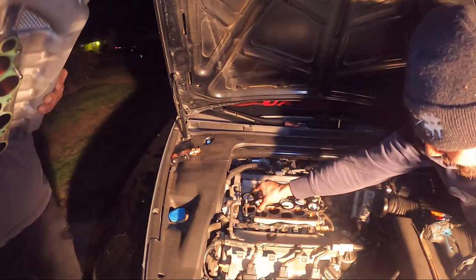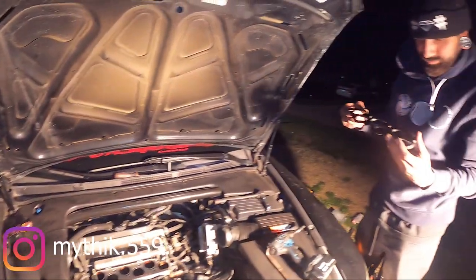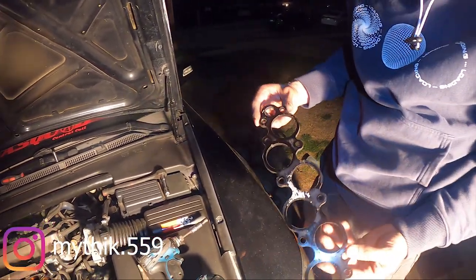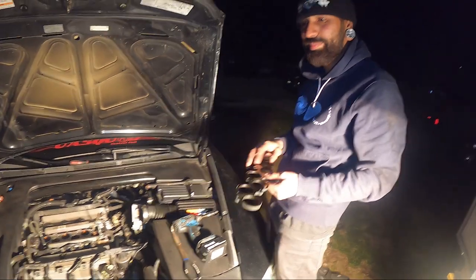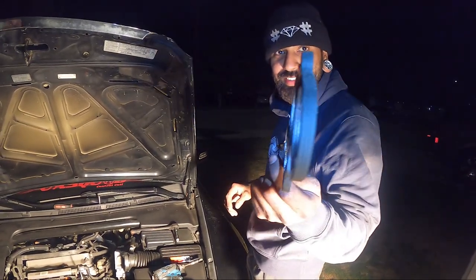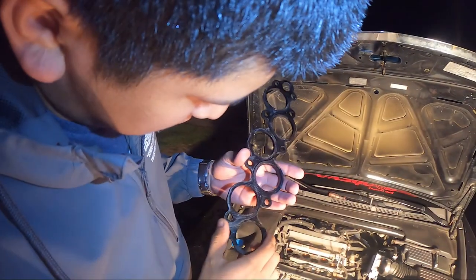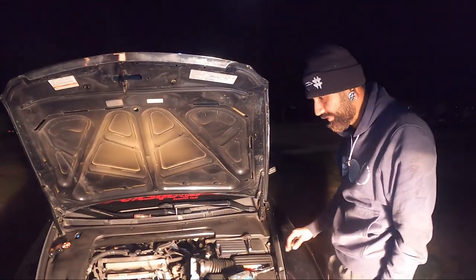Dude, why is it so fat? I don't remember this. That's fucking fat. It's like a 3D printed spacer. Literally looks like — that's not good. Non-OEM. I don't remember that being there when I did this the first time. But whatever.